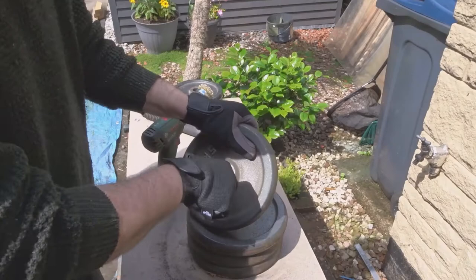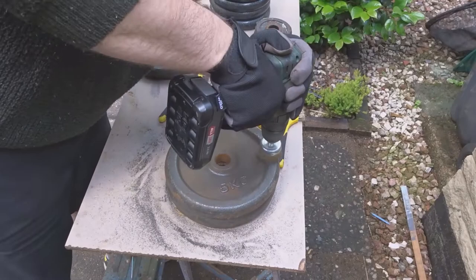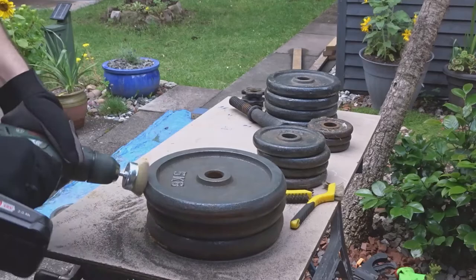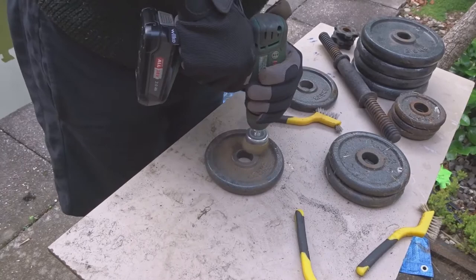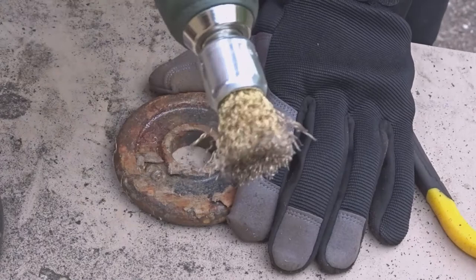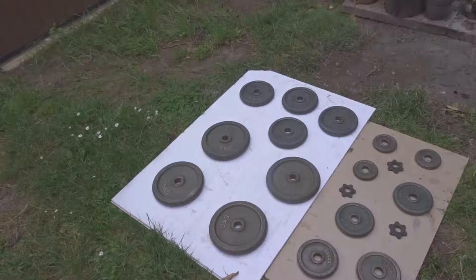And to get inside there I used a wire brush manually. I used the smaller brush attachments for the smaller weights and you can see how effective they are at just blasting off any loose rust. So then I lined them all up on the floor and wanted to give them a spray.